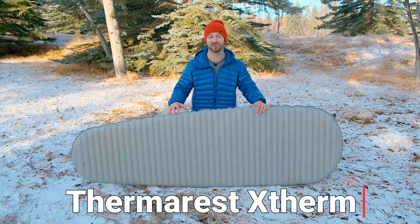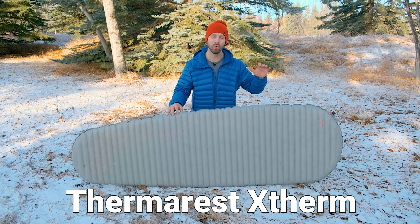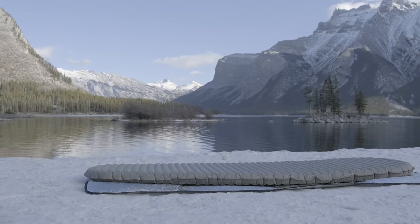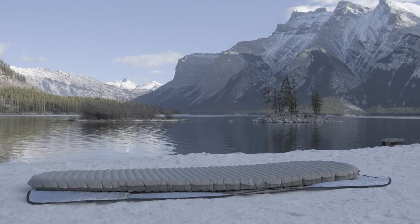The sleeping pad is one of the most important pieces of gear for cold weather and winter camping, and I think the Therm-Rest X-Therm is the best pad out there to keep you warm and comfortable on your cold weather backcountry adventures. I want to share with you why I think it's the best, as well as some reasons why it may not be for everyone.